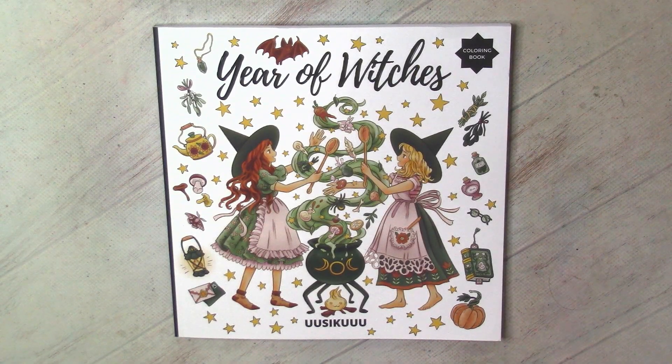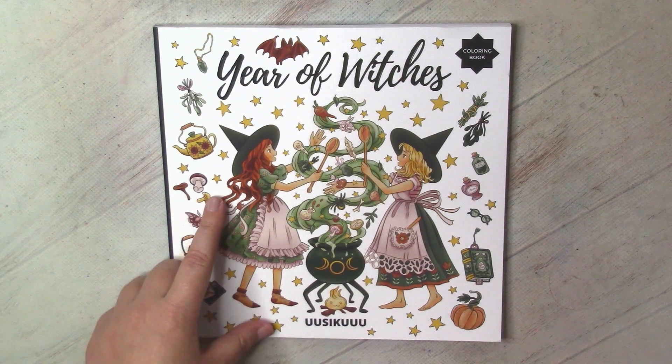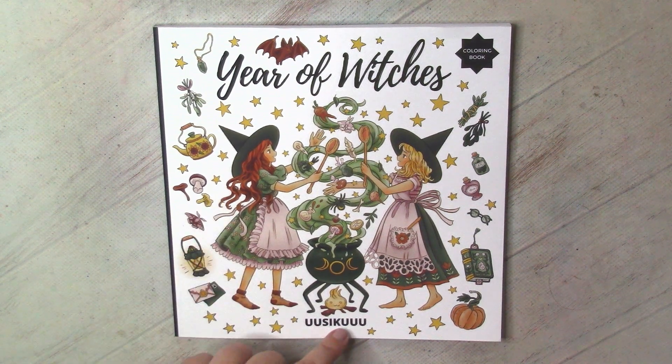Welcome to my channel. This video will be a flip-through of this book. It's Year of Witches by O.C. Koo — I don't know how to pronounce the artist's name correctly, but I will try to check. For me, it's the first book by this author, who has created several books.